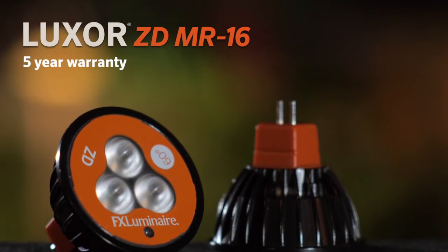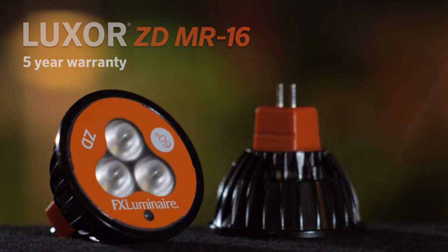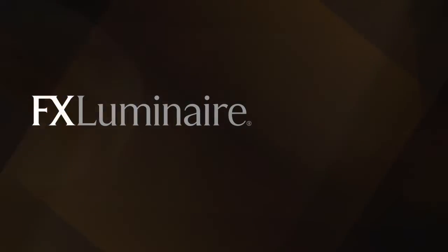Fully potted in the upper and lower sections, it carries a five-year warranty. To learn more, go to FXL.com.